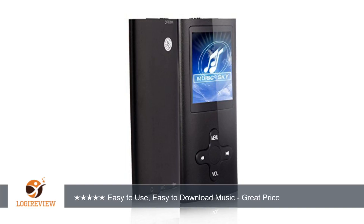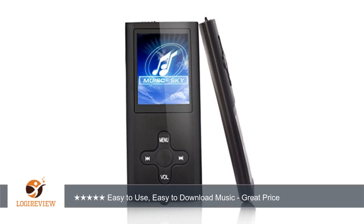I would highly recommend this device to young kids that want to listen to music. It is not at all comparable to an iPod, but it is definitely worth the money the seller is asking for, and it is way easier to navigate than an iPod or similar device.